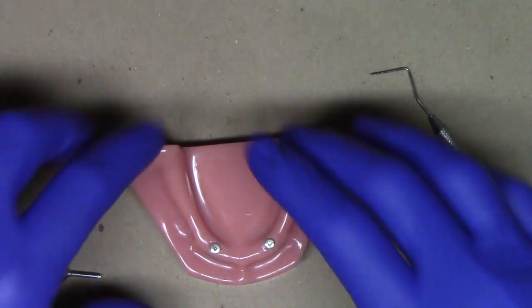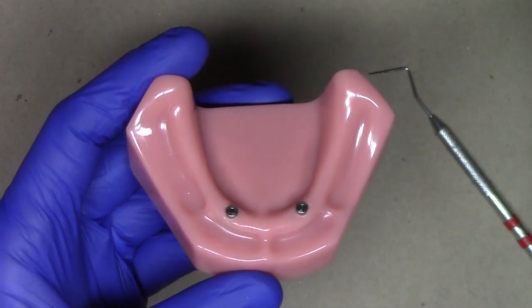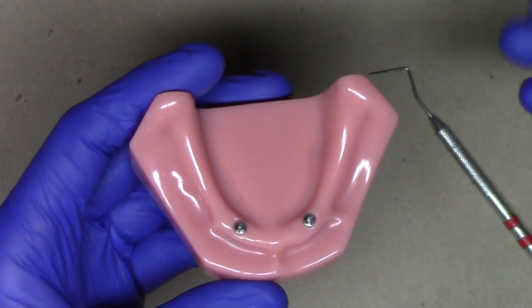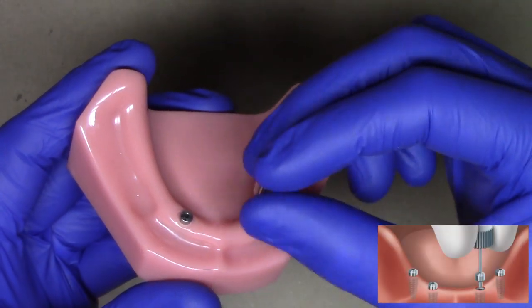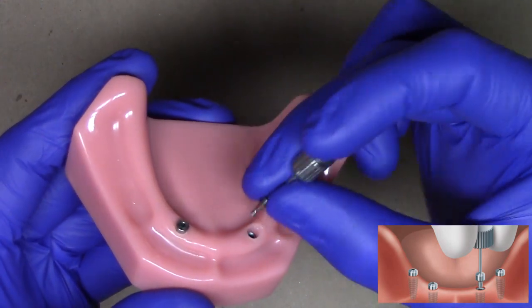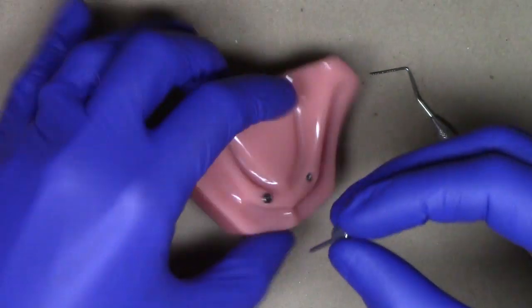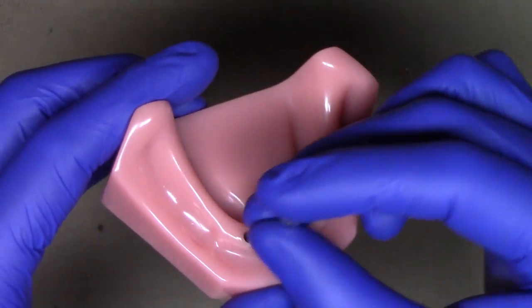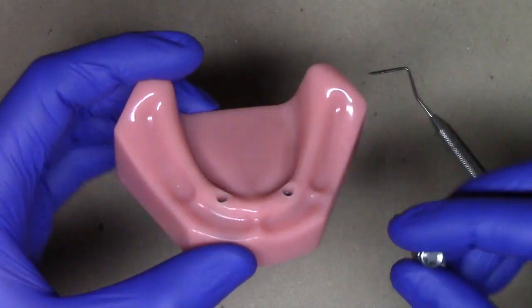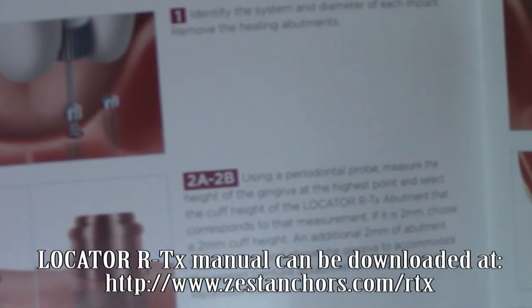What we want to do is size our patient, whether the implants were placed by us or by our surgeon. The first step is to unscrew the healing abutments, put them away carefully, and then measure the soft tissue cuff. You can also follow along with the step-by-step demonstration in the locator RTX technique manual.